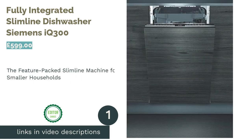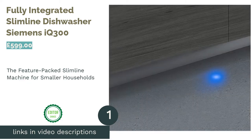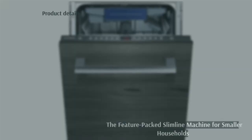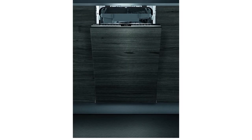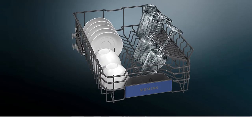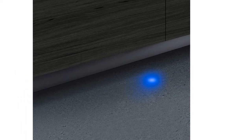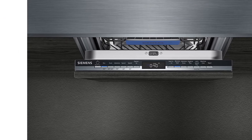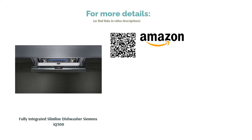The first product on our list is the fully integrated slimline dishwasher Siemens Ike 300. Despite its slim width, this model manages to accommodate 10 place settings with its VarioFlex basket system, which lets you load into three foldable, divisible levels. The additional VarioDraw allows you to load your silverware and serving ware to optimally clean and maximize space usage, giving outstanding performance. Six programs allow you to customize the wash to suit your needs, whether it's getting your dishes done extra quickly or intensively cleaning that baked-on casserole. This is an impressive model that packs a lot of features into a tiny space.